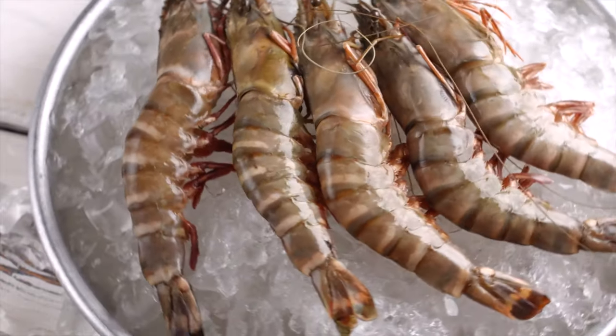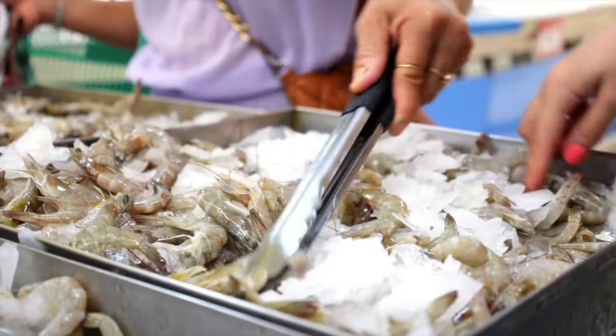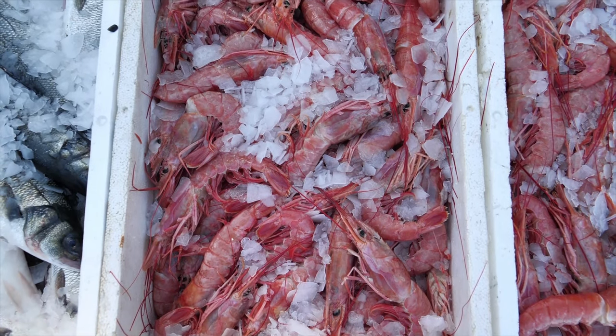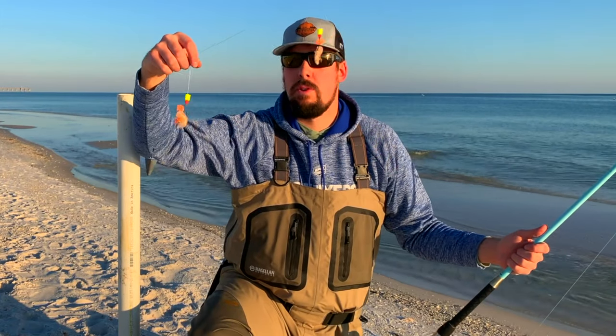Number two, shrimp. By far the best all-around natural bait for surf fishing is shrimp. You can find shrimp at a local tackle shop, seafood market, or grocery store. Shrimp doesn't hold up too well on the hook after being in a freezer, so try to buy just enough for your trip to the beach. I've found the best method of using shrimp is to cut it into two pieces, if it's a large piece.